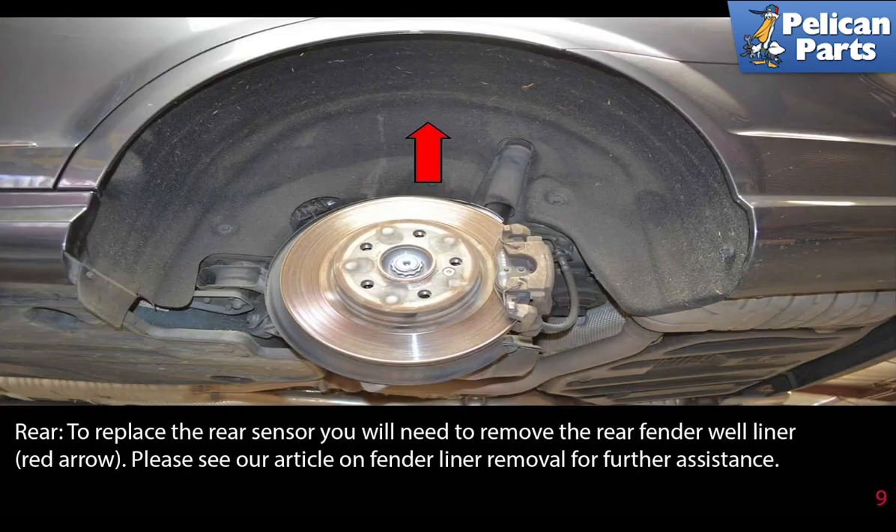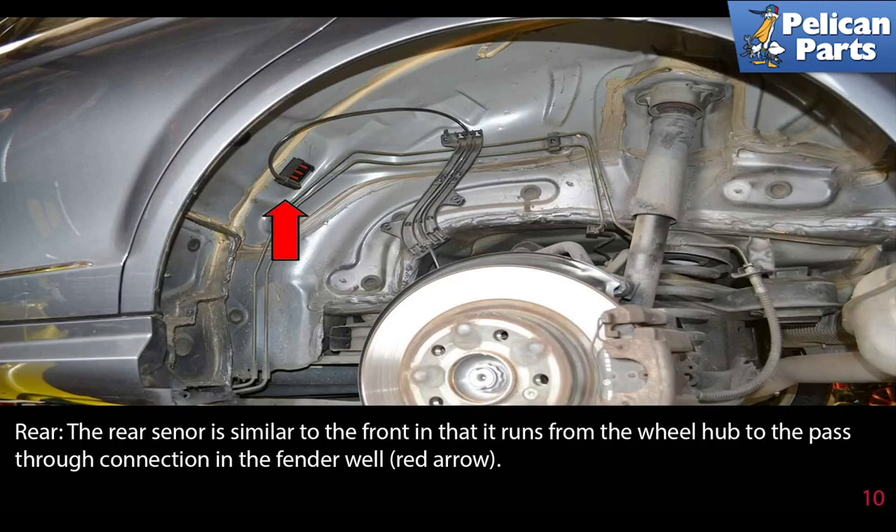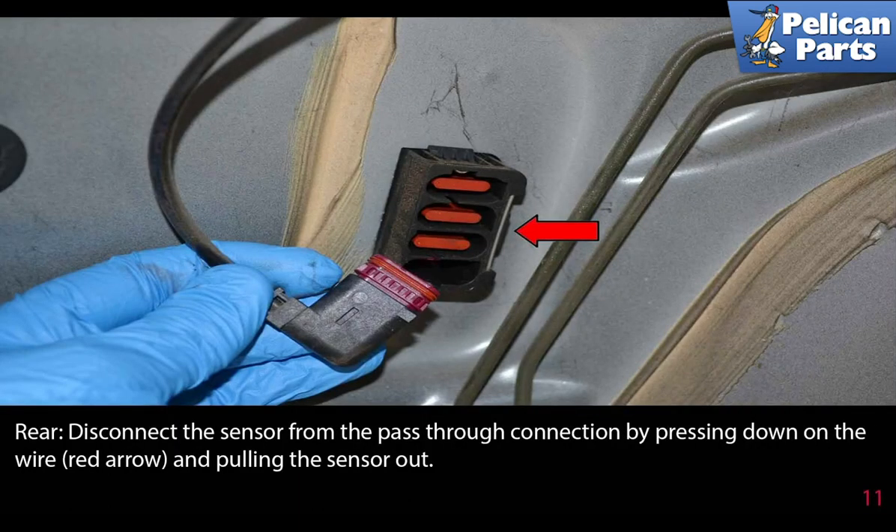To replace the rear sensor, you will need to remove the rear fender well liner, indicated by the red arrow. Please see the link at the end of this video for further assistance. The rear sensor is similar to the front in that it runs from the wheel hub to a pass-through connection in the fender well.